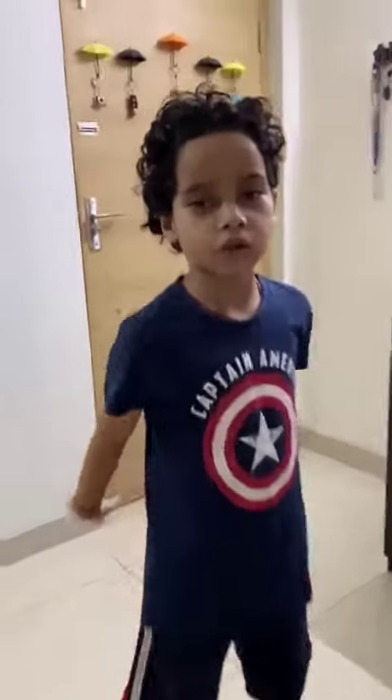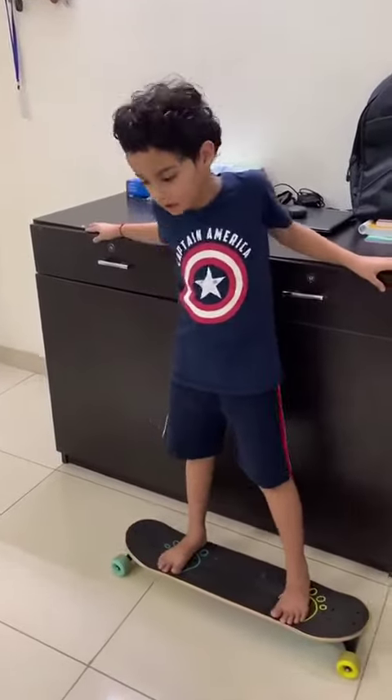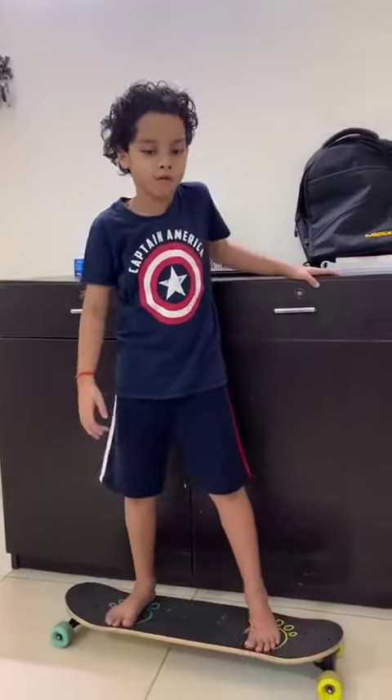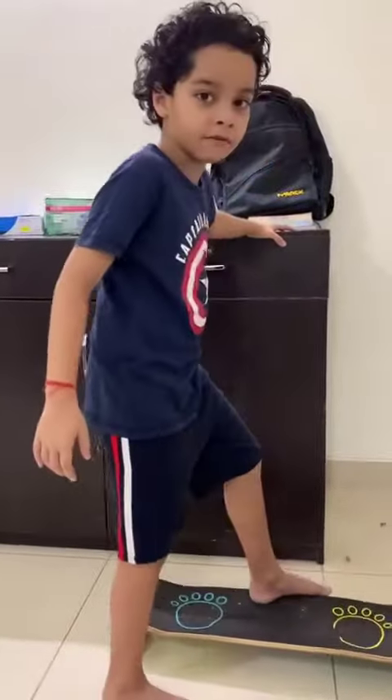My name is Abhida Swarashya. I am studying in public school and I am in grade 3. Hello everyone. Today I am going to show you how to ride a skateboard. This skateboard is 160 rupees. So first I will show you how to ride a skateboard. Come with me.